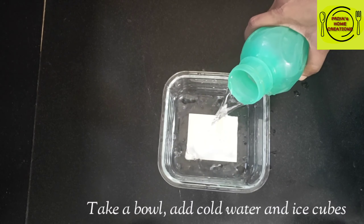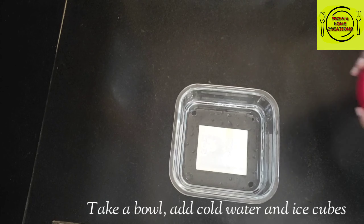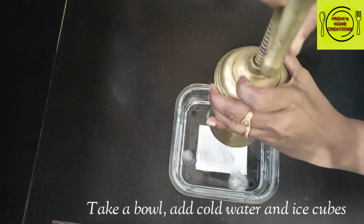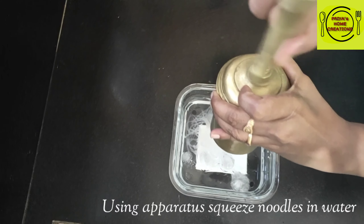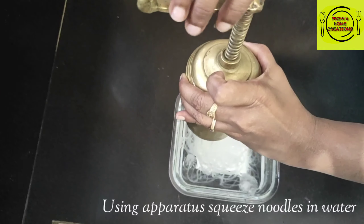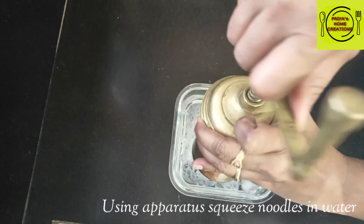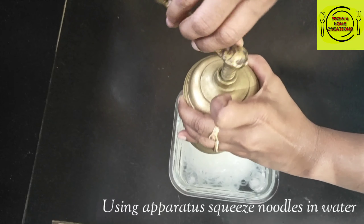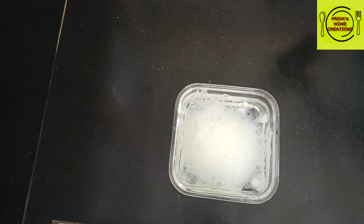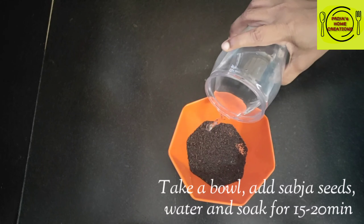Now I will add the mixture to a bowl. The noodles will cool down and I will add 10 ice cubes to cool them. I will add the noodles to a mixing bowl. We will set it perfectly and make it very cool in the water, then put it in the fridge.